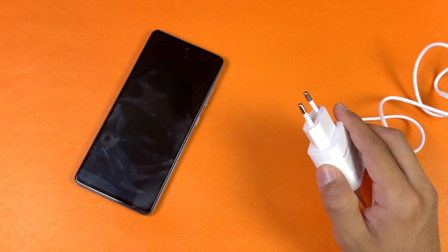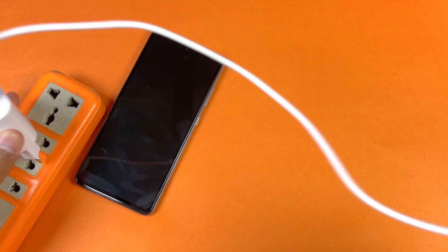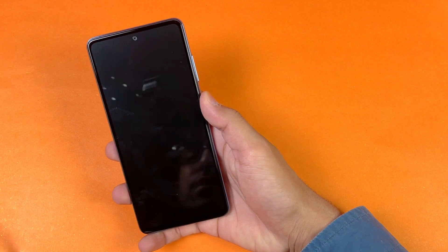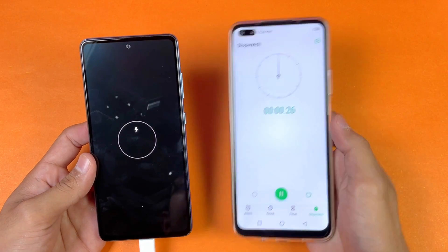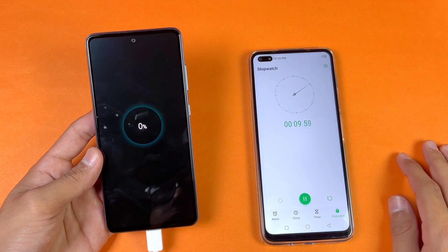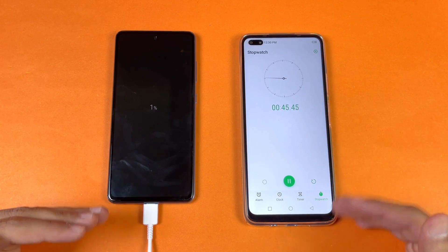Now let's quickly insert the charger into the wall socket. The power source is on. Now let's insert the cable into the phone — battery percentage is at 0%. Now let's start the timer on my Infinix Note 8. The battery charging has started and the battery percentage is at 0%. I will be back after 15 minutes to see how much this phone has charged.